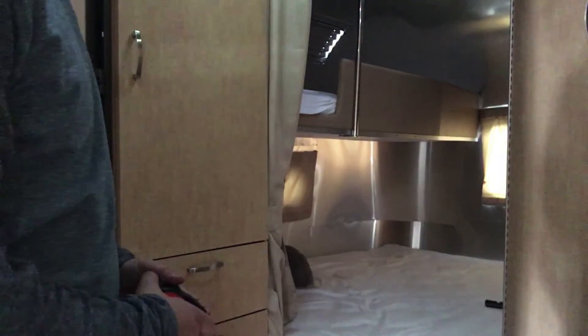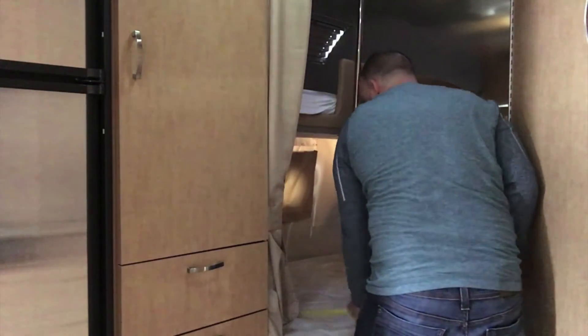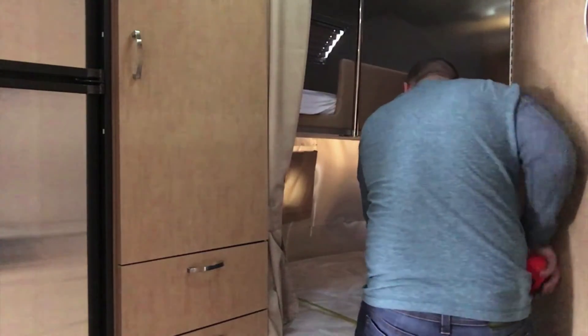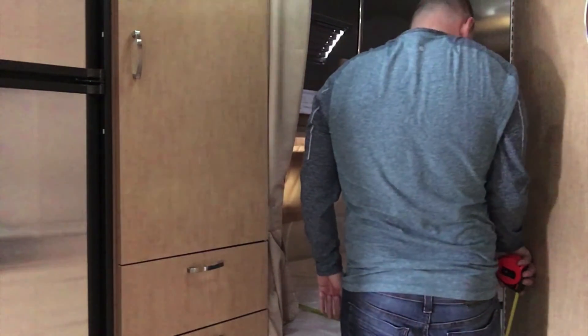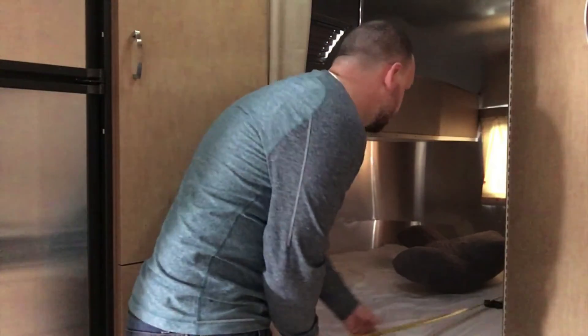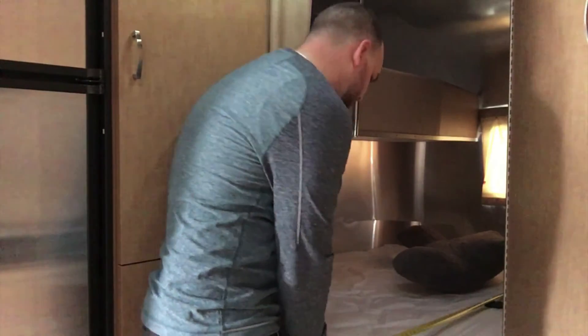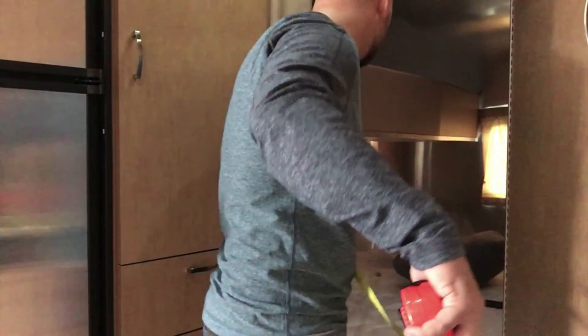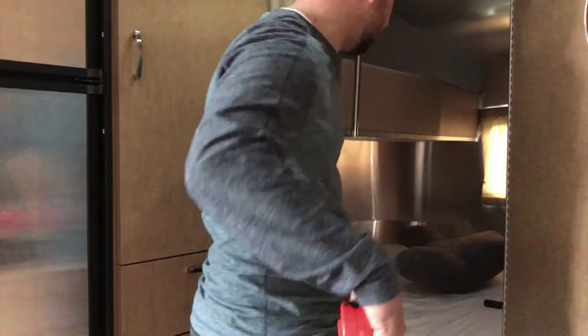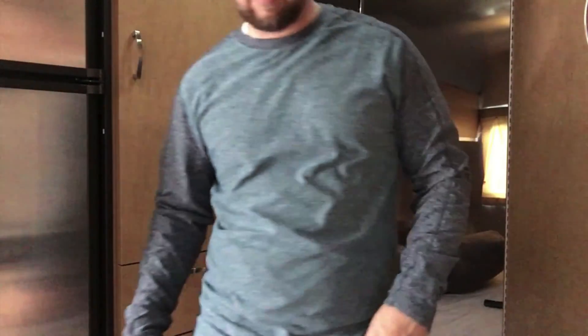I might as well measure these other beds in case we ever want to replace them — they're a little bit more tricky. I don't have great lighting back here. This one rounds in on this side. These measurements are probably on Airstream's site, but I'll just make sure. I'm getting about 55 inches there. Once again, it curves on the back, so it's not a square bed — you could never do a square bed here. That's 77 inches there, but if you come all the way back to the corner you get a totally different distance. So I'm not even going to worry about that one — I'm not going to try to find a direct replacement for this bed.